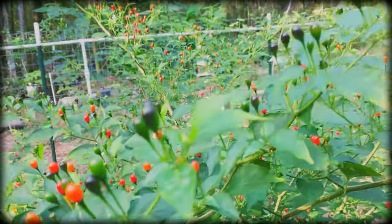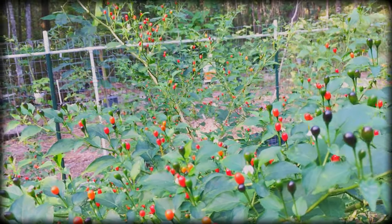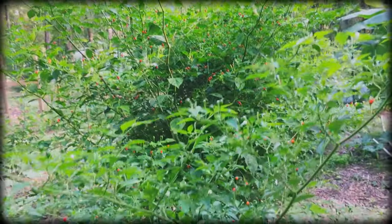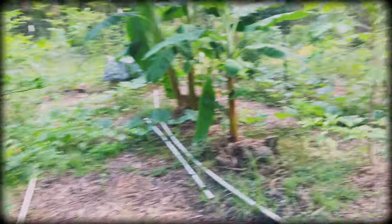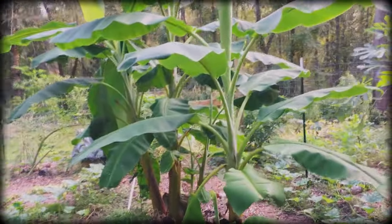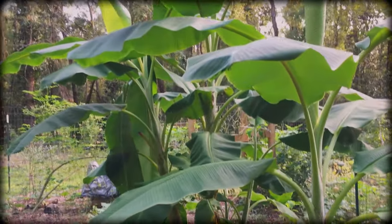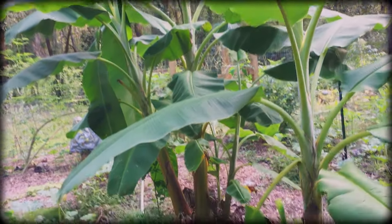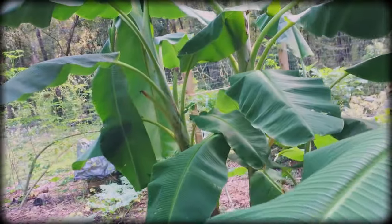A lot of mulch — isn't that gorgeous? I planted some papayas growing in. We got some orinoco bananas, thanks to John. Decided to put some in here to give some shade — different ideas to grow in here. I got a cleanup in the garden. We got the seminal pumpkin growing everywhere.